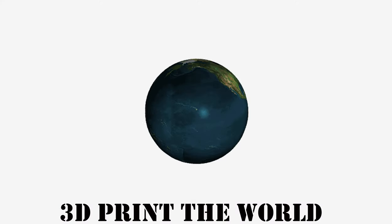Did you say burritos? Yes I did. Hit the intro! So for our first segment, it's 3D Print the World.